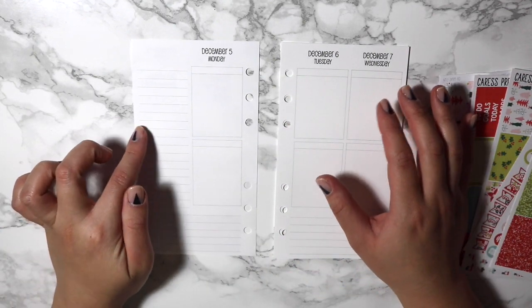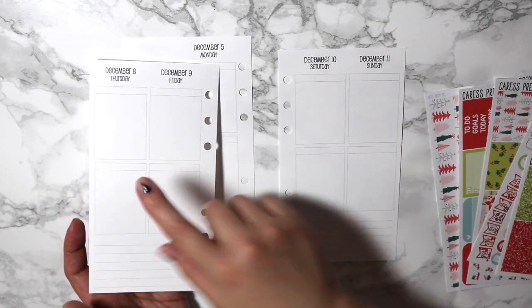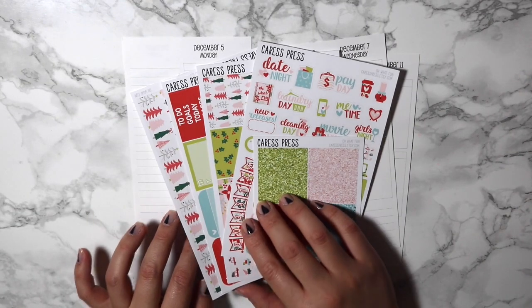This is the week on four pages, so Monday, Tuesday, Wednesday on the first two, and then you've got Thursday, Friday, Saturday, Sunday on the next page. And I did want to go ahead and use this kit from Caress Press.